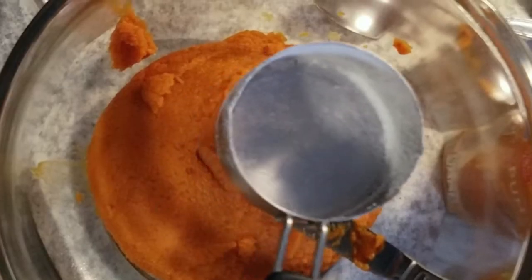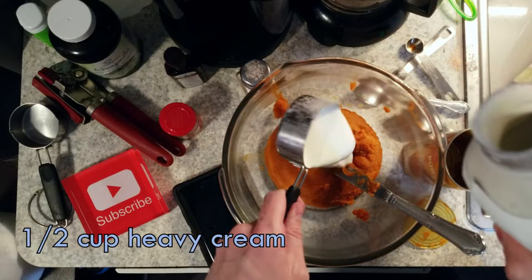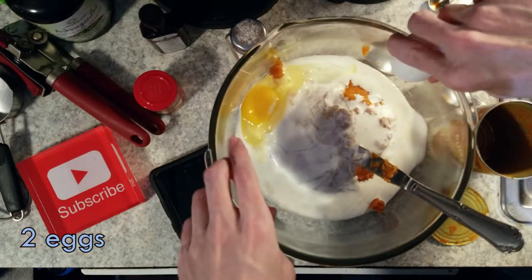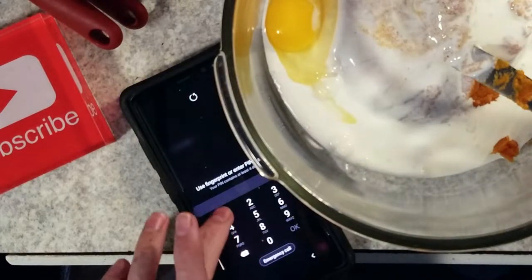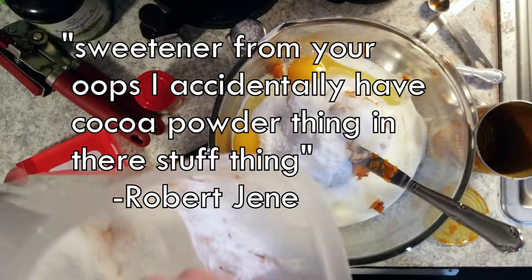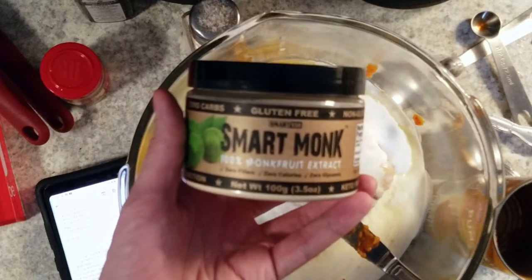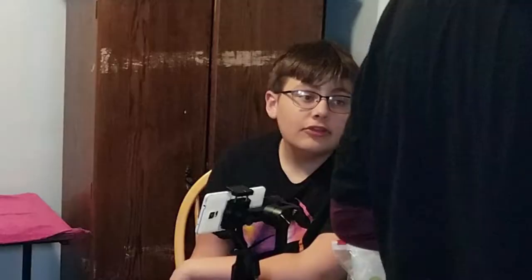Grab your dirty half cup measuring cup from earlier and put half a cup of heavy cream in there, then two eggs. And two thirds of a cup of your sweetener — from your oops-I-accidentally-have-cocoa-powder-in-it tub. This one's optional, but I like to add a little bit of monk fruit extract — you literally only need the tip of a spoon, it is insanely sweet, you need like a nanogram.